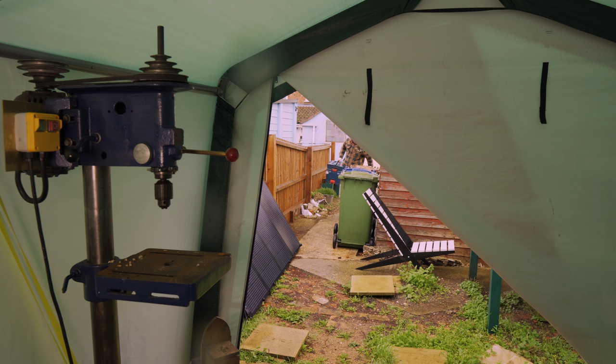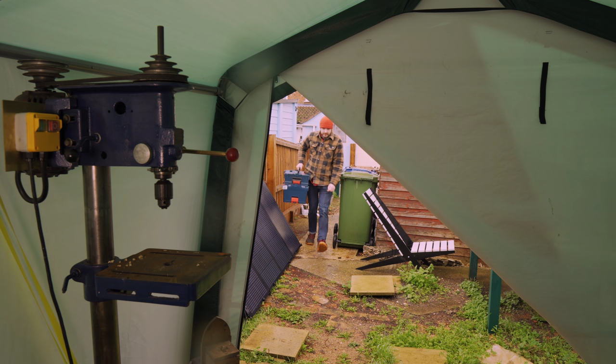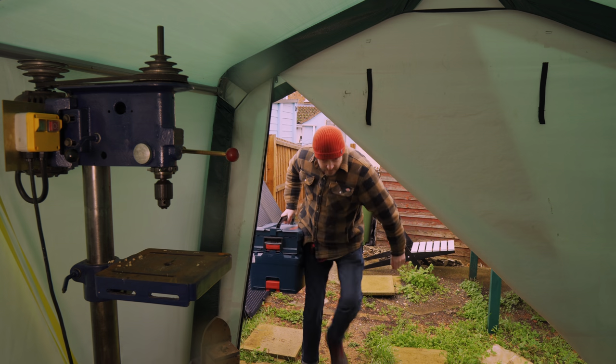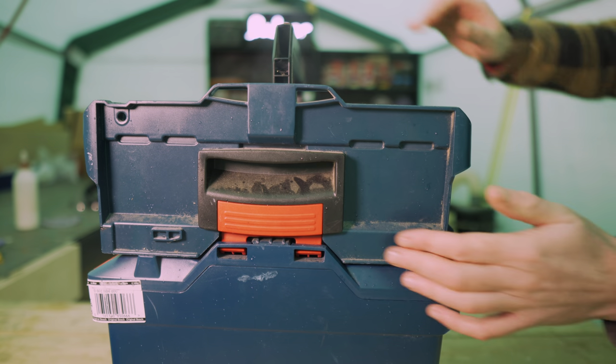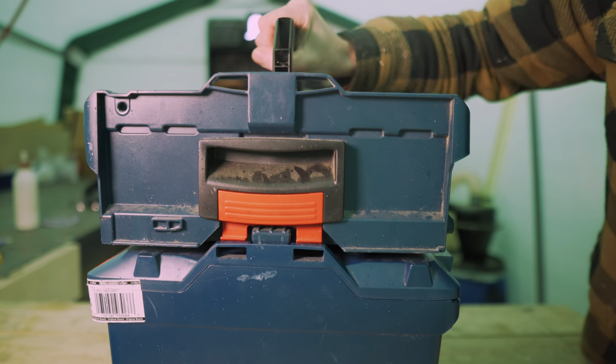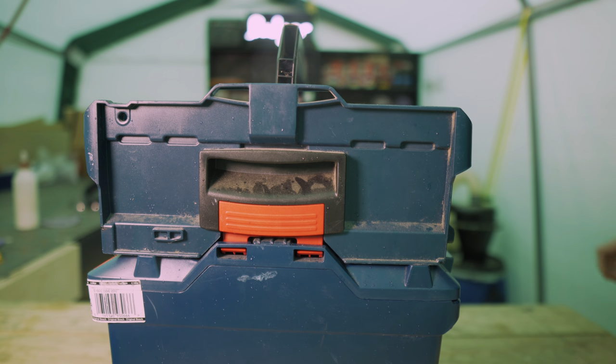One of the problems working out here in the tent is having to bring tools out every time, which gets a little tiring. I have these great L-boxes from Bosch so I feel I should utilise them more, as they all lock together so you can carry lots at once.